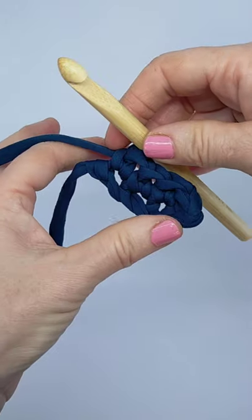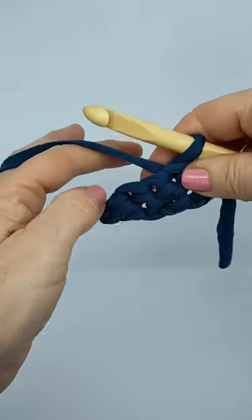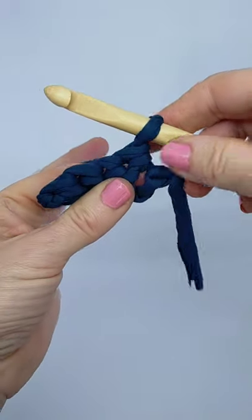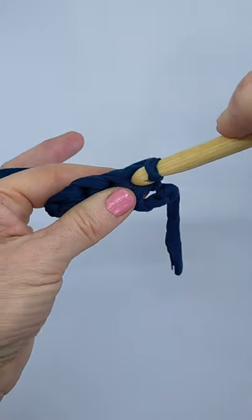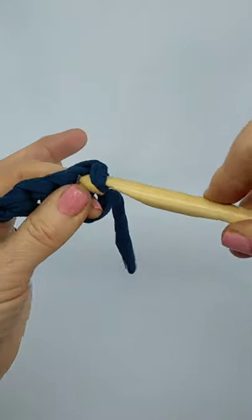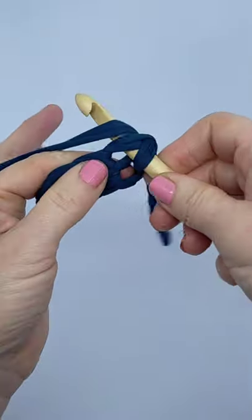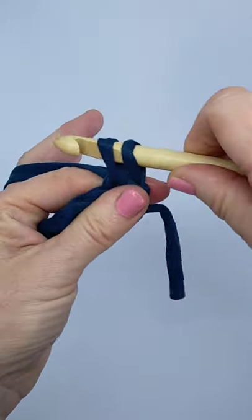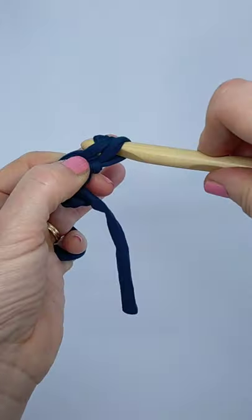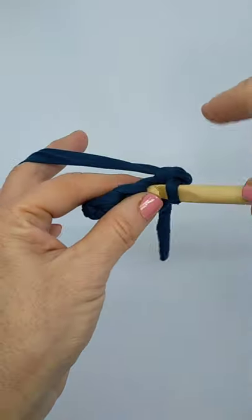It might tell you to turn your crochet, so we just turn it around like that and start again, ready to single crochet. We're going to single crochet into that one — bring the hook around. Don't worry too much, around we go, move to the next stitch, there's my hole.